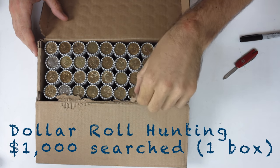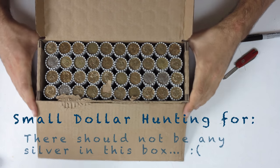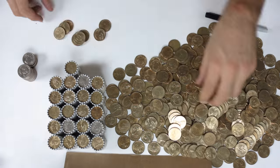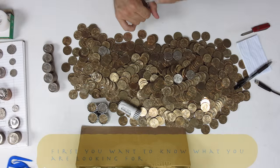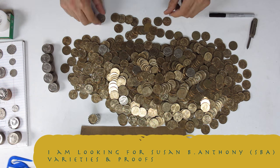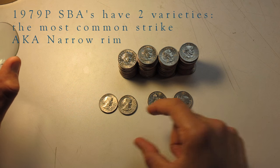I was searching through a box of small dollar coins for proofs and varieties. I was hoping the bank was going to be ordering me large dollar coins, but I think there was a mistake — the teller was rather excited about ordering me dollar coins and I didn't realize I wanted Eisenhower's, which are kind of hard to come by. I didn't want to let the bank hold on to an order that I requested, so I decided to search and try to find some varieties if possible.